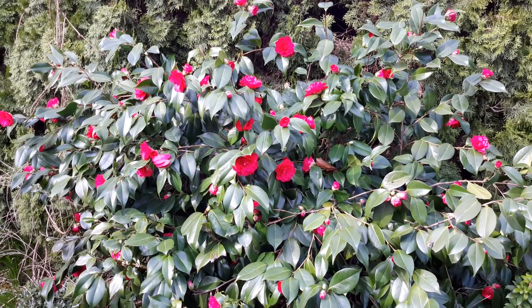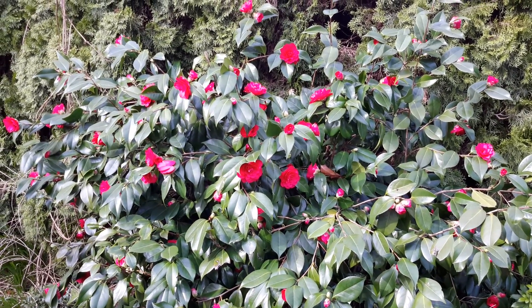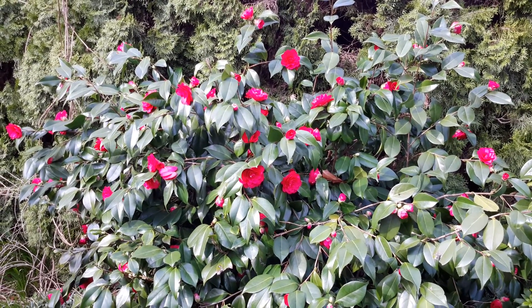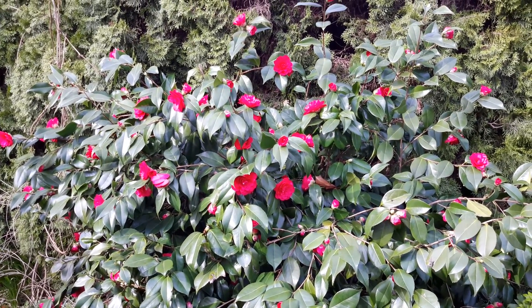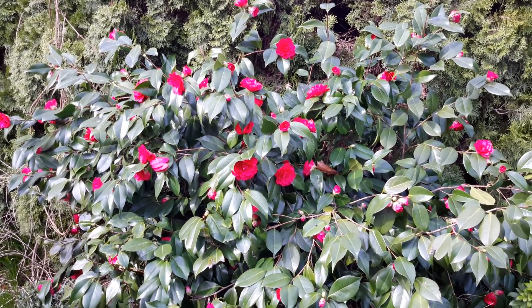Japanese Camellia is just a wonderful plant. It's closely related to the true tea plant — black tea — but just slightly a different species. This is Camellia japonica, and the tea plant is Camellia sinensis.